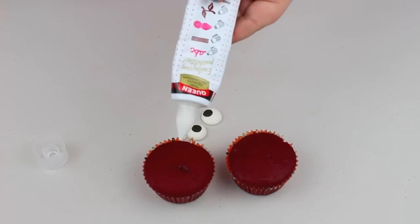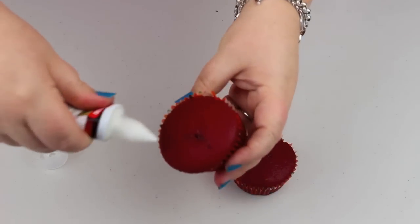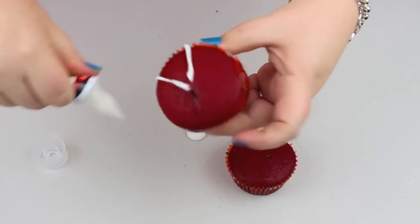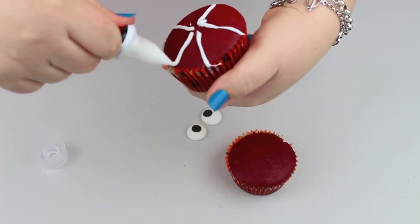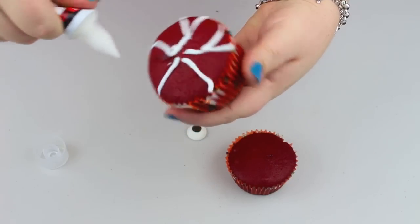Place the nib onto your icing tube and grab your cupcake. It's really easy — just start off with a few straight lines and then add an extra cross over.